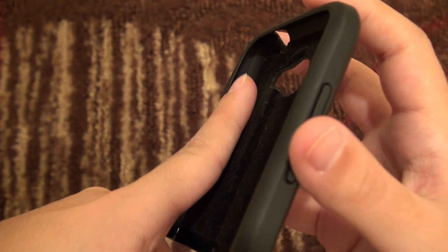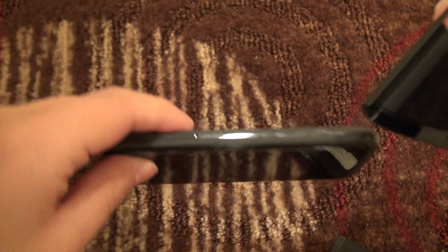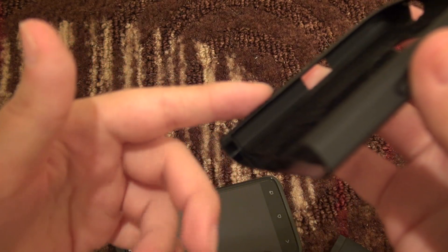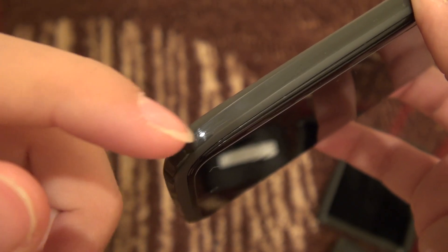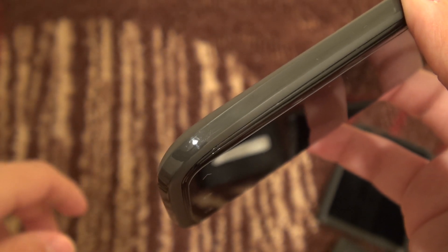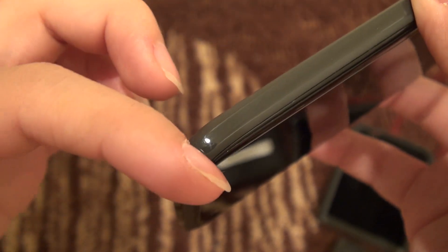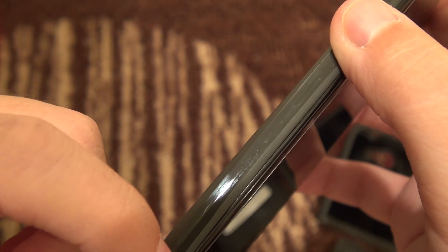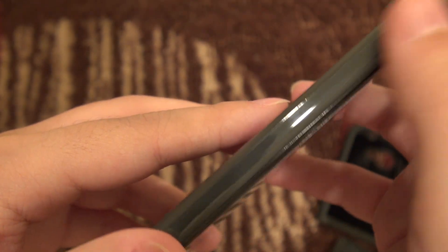One concern I have with this case is that on the inside, even though it is very smooth, if you have grit on your phone when putting it into the case you might get some scratches on the side plastic of your phone. I do have a couple scratches towards the end of the phone from the case. Just make sure you're cleaning the inside of the case and wiping off your phone on the edges too — you could end up collecting some scratches.